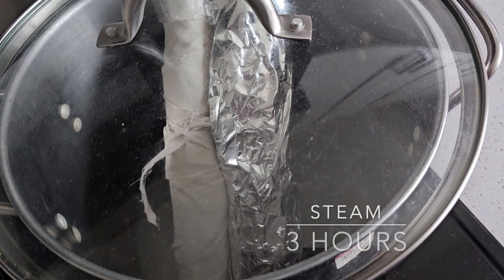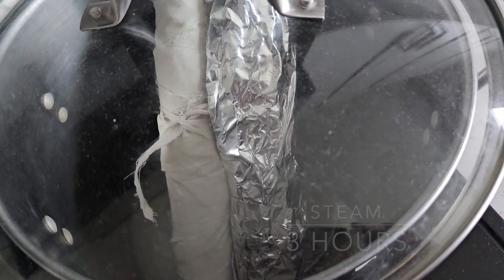Eucalyptus leaves are quite dense and they're going to need a lot more time in the steam. We're going to let this steam for about three hours. Give it as much time as possible — we can always pull it out and check on it and put it back in if we need to. Let's see how three hours works.